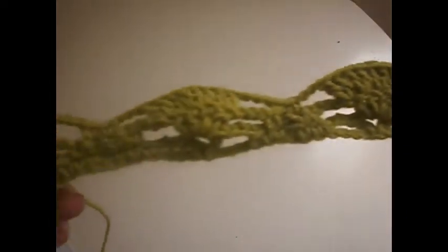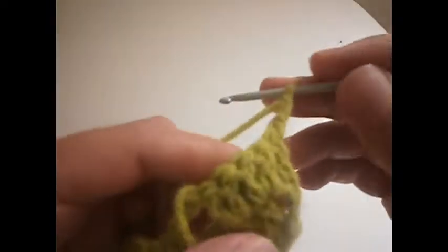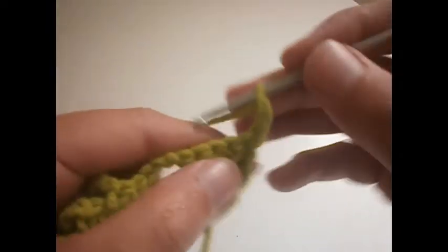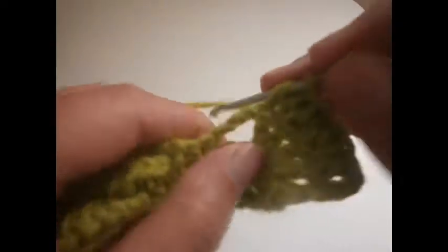Now we're going to start the next row. We make 3 chains: 1, 2 and 3. And we're going to do like we did before — two trebles on each treble we made before: 1, 2, 3, 4, 5, 6, 7 and 8.